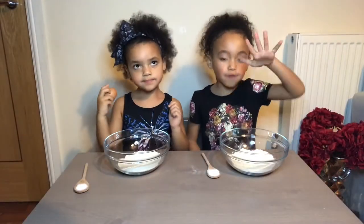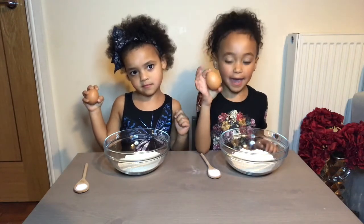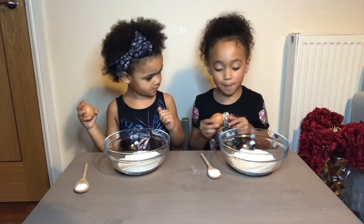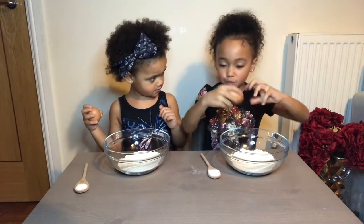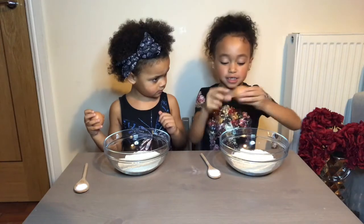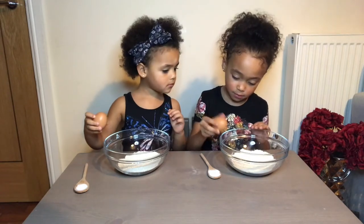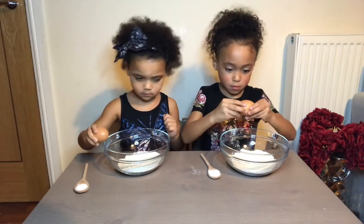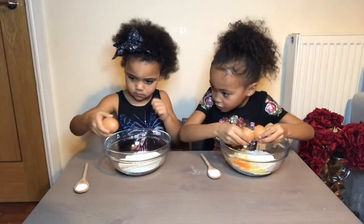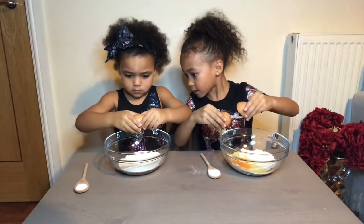First, we have 100 grams of flour, one egg, and one pinch of salt. So Alicia, you have to crack that egg very gently on the bowl. When you see the crack, take it out and make sure you don't put the shell in it, because that won't taste nice. Put your finger in the crack, then break it.